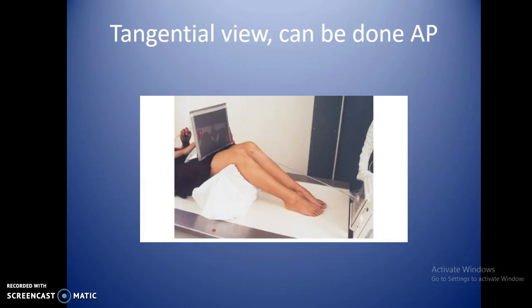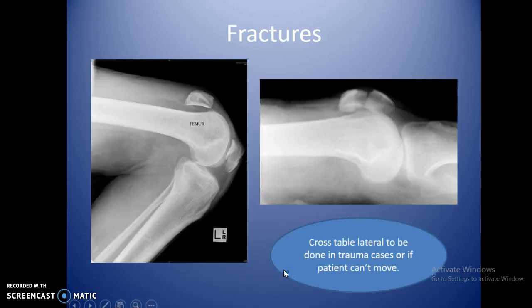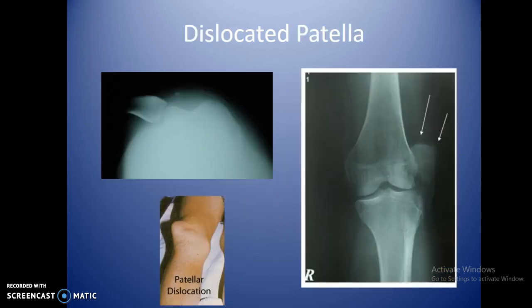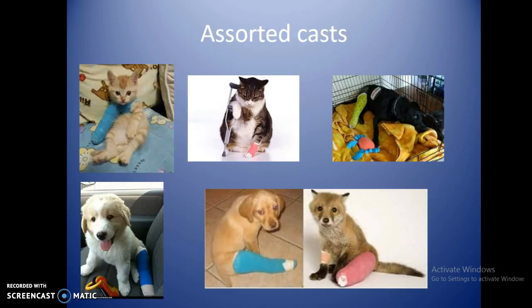There are several tangential view methods. The Houston and Sedegas methods mainly differ in tube angle, so pay attention to the angles. A fractured patella will show the patella in two pieces on the image. Cross-table views can be done if the patient can't move much. Any additional questions can be addressed in class.